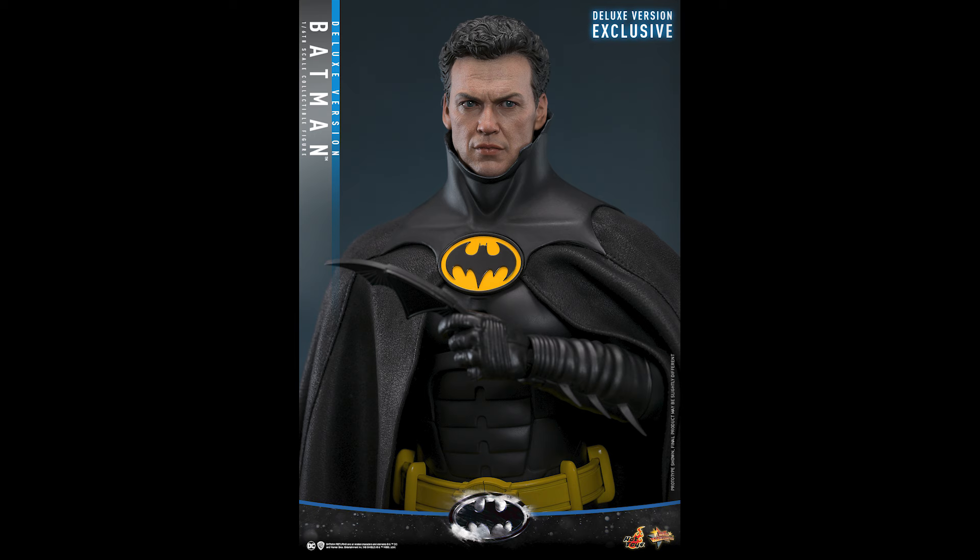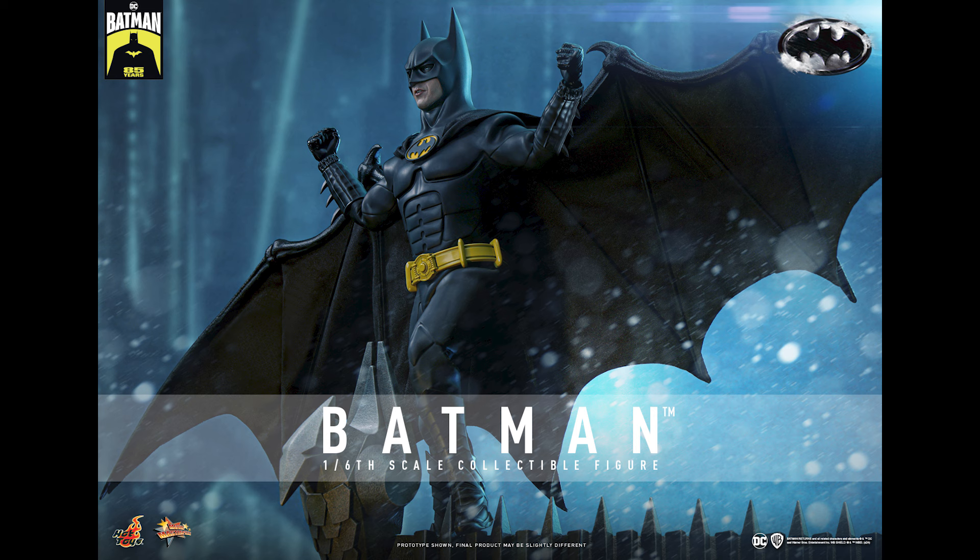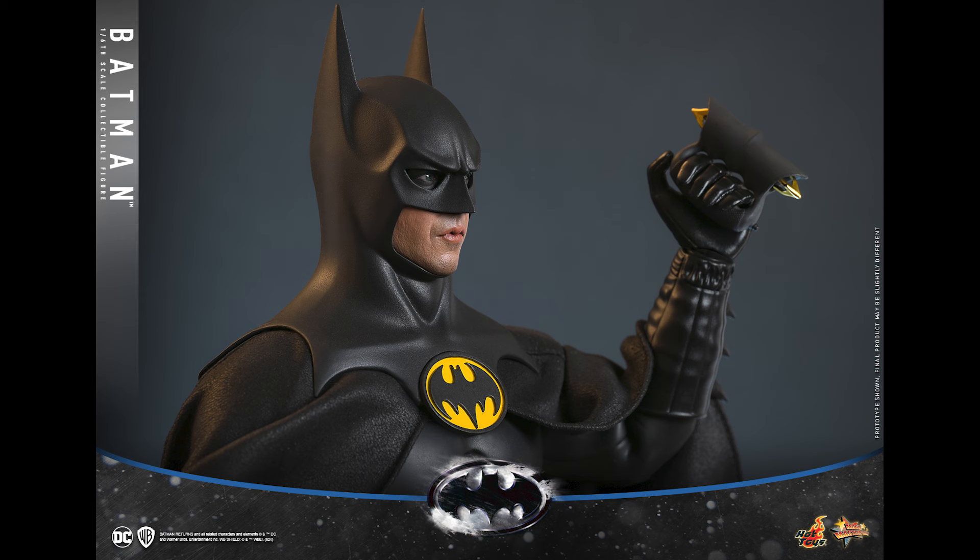People were making fun of that head sculpt back then, saying that's not really Michael Keaton, that's his stunt double. But this 2.0 version is much improved. I think the likeness is great — some people argue, but I definitely see Michael Keaton in there. The rolling eyeball system is also a game changer.